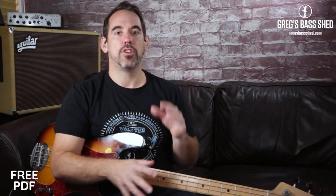I'm now going to play through a whole chorus using these walk-ups and walk-downs to a backing track. If you want that backing track yourself, you can purchase it in the shop at gbshed.com/shop — it's backing track number three, the same one used in my 'How to Survive a Blues Jam Night' video. It's got about five choruses and is really useful to play through. There's a link below in the description.